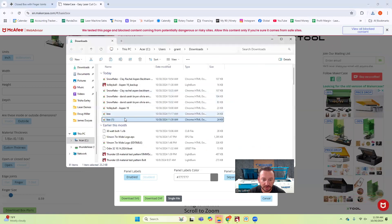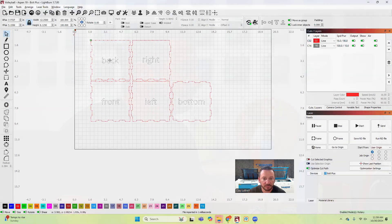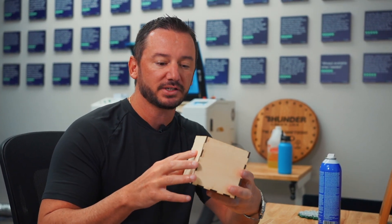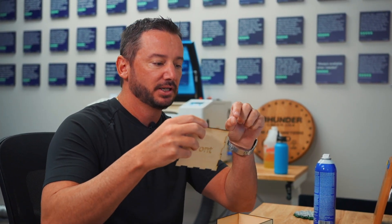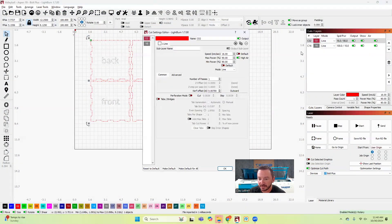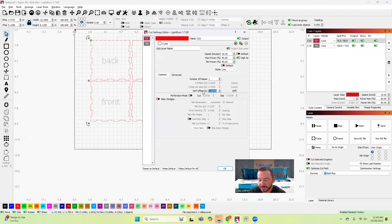Now I've got it in LightBurn. I actually did two of these boxes while putting this video together. The first one I did with no kerf offset. The kerf is the width of the laser beam when it cuts, and if you don't account for that when you want everything to fit together tightly, the pieces won't squeeze right. So in LightBurn settings — normally this is at zero — I went to kerf offset and set it to 0.007.